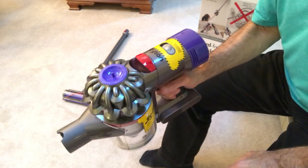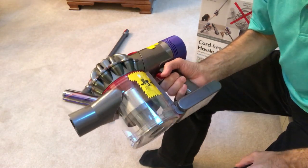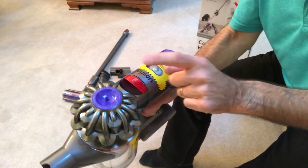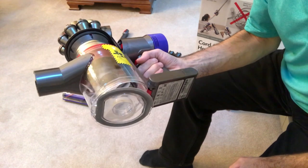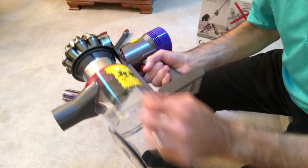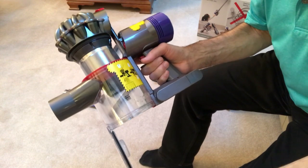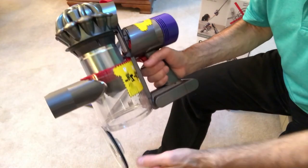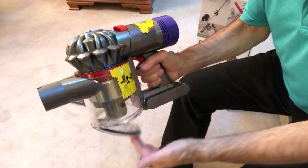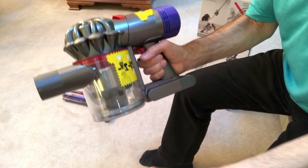Emptying the vacuum is very easy. It looks like a small cylinder but it holds quite a bit. There's a little lever — you pull it, and the new design cleans the filter screen and drops everything out while opening at the same time. The old design required you to go in and manually clean it all out, which was a mess. Now you just close it up, bring it down, and lock it. Easy. It also comes off completely if you want to clean it out fully.